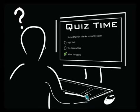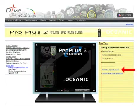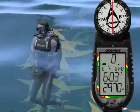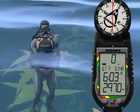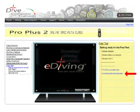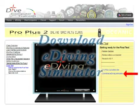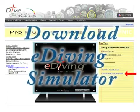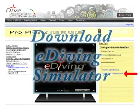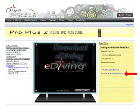You also have the option to practice what you have just learned. If you have already installed the e-diving simulator, simply press on the link Pro Plus 2 practice site and the simulator will take you there automatically. The virtual diver will already be equipped with the Pro Plus 2 and Oceanic gear. If you have not yet installed the e-diving simulator, click on the link Download e-dive simulator and follow the instructions. Make sure your video card is supported by our simulator. You will also have to complete the two orientation sites before you can practice with the Pro Plus 2.